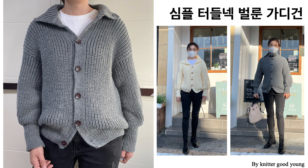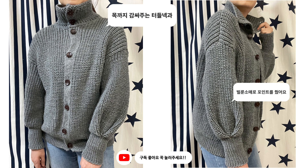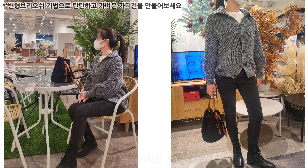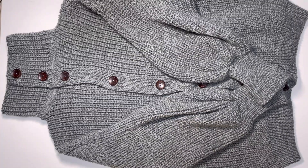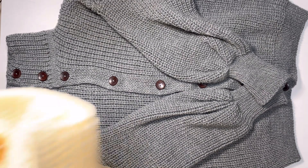안녕하세요, 니터군영입니다. 이번 시간에는 터틀넥 벌룬 가디건을 만들어봤습니다. 요새 브리오시 기법이 상당히 많이 유행하는데, 브리오시 기법을 앞뒤로 다 넣어서 뜨면 니트가 너무 두툼해지고 조직감이 좀 떨어지더라고요. 그래서 이번에는 변형 브리오시 기법으로 했어요.